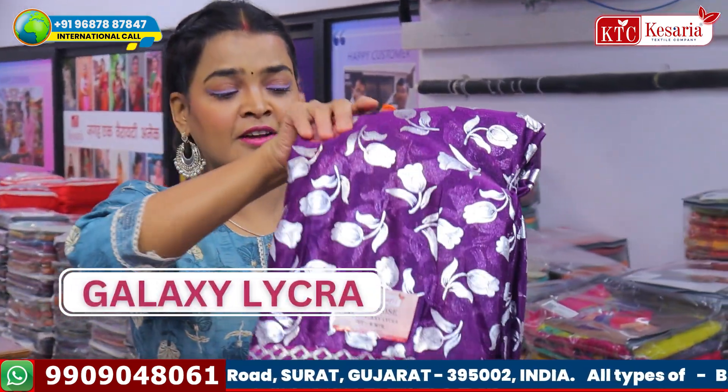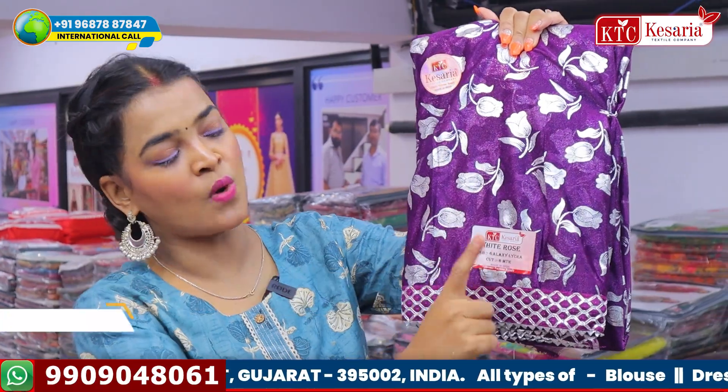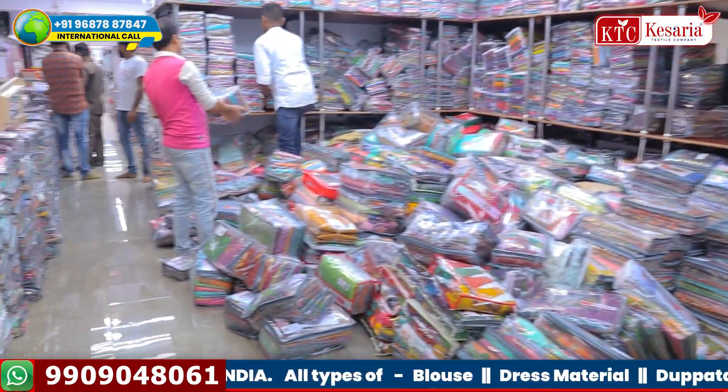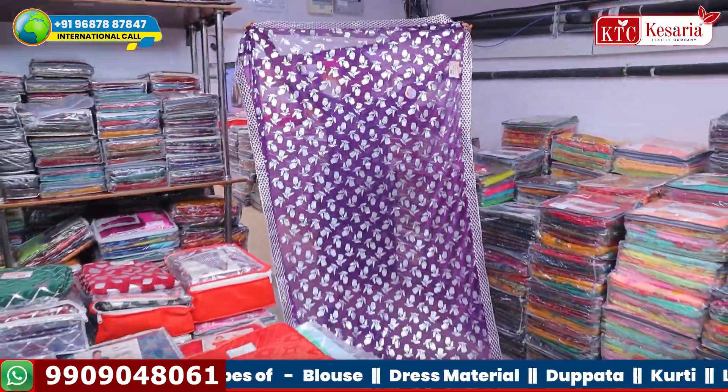Galaxy Lycra fabric is what this is made of. First of all, I will tell you the name — White Rose name sari. I am opening it in front of you. Just a new collection came in KTC, and I am very excited about it.